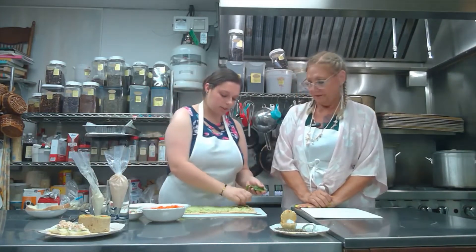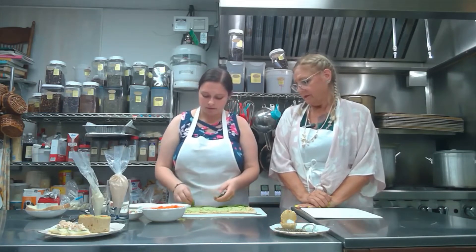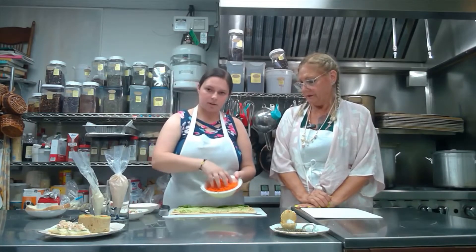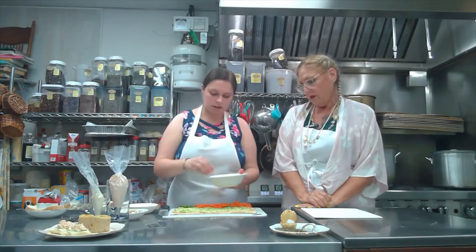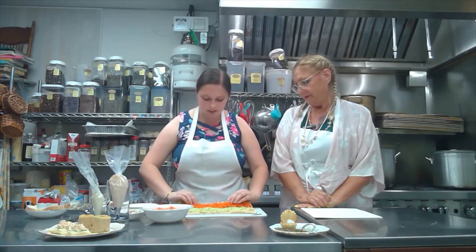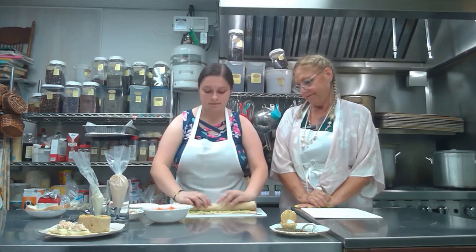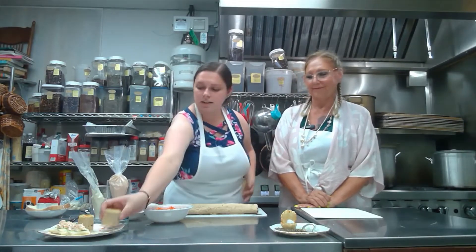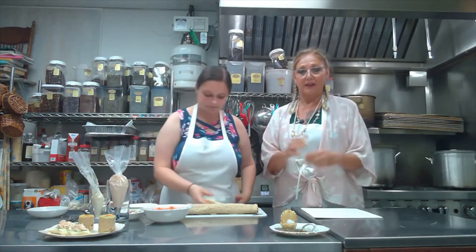Next, we take some cleaned spinach leaves and lay them on the bottom. Then on top of that, some shredded raw carrots laid across. Then as tightly as you can — so everything stays in — roll it up. We cut them and they end up looking like this. It looks kind of like a sushi roll, only without any fish.